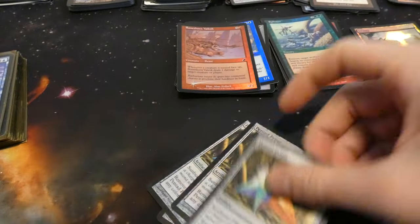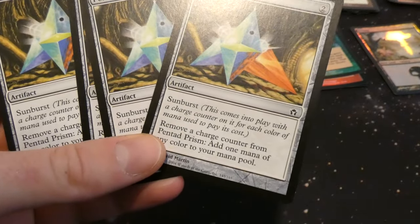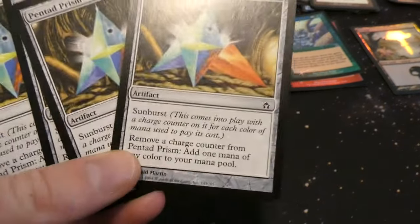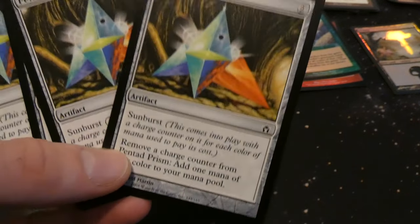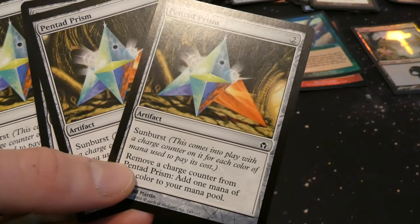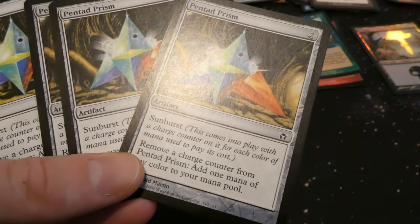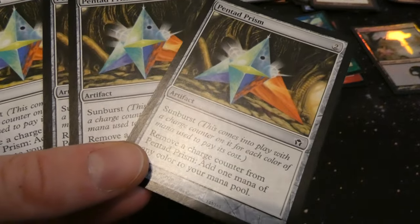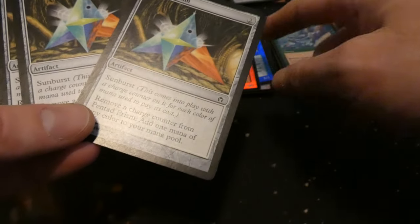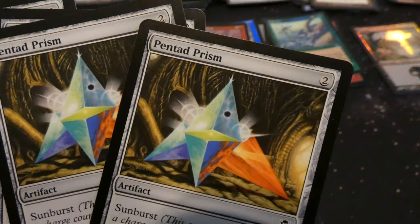Even more Thought Casts. Got Pentad Prism — an artifact with sunburst, so it comes into play with a charge counter for each color of mana spent to cast it. Remove a charge counter: add one mana of any color to your mana pool. Two mana artifact — if you use two colors it comes in with two counters, and you can use Energy Chamber to add more counters later. By David Martin, cool art — very prismatic.